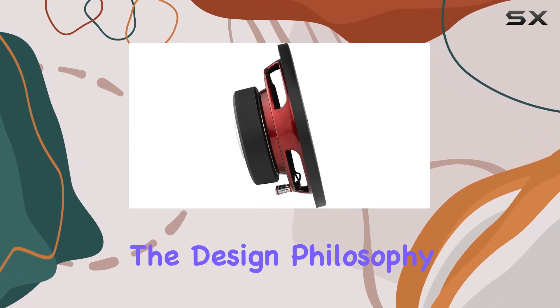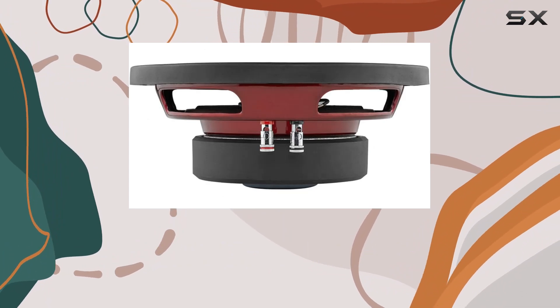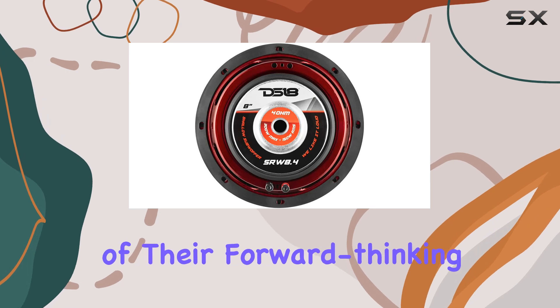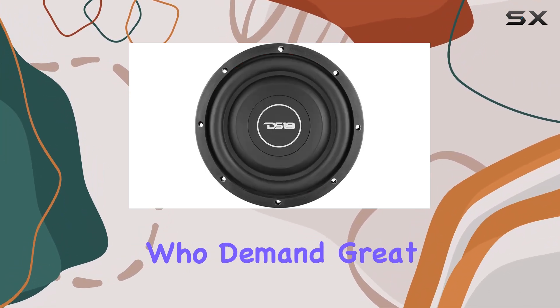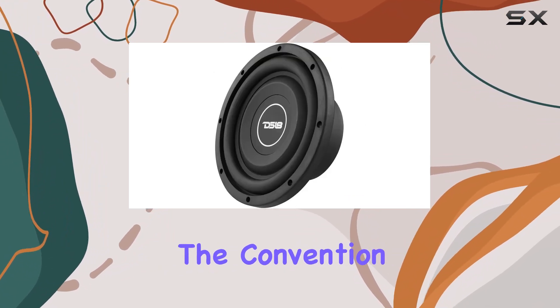The design philosophy of DS18 is evident in the SRW 8.4, showcasing their commitment to innovation and quality. This subwoofer is an example of their forward-thinking approach, aiming to meet the needs of modern audiophiles who demand great sound in a compact package. This product challenges the convention that bigger is better.